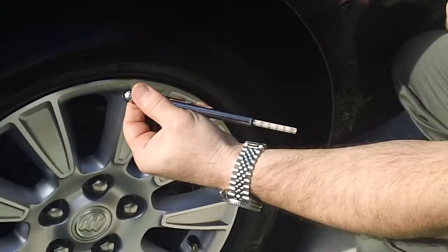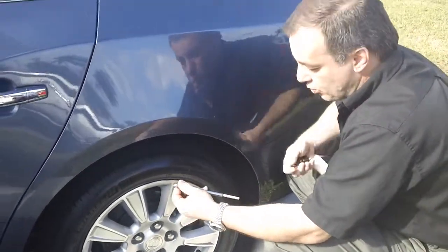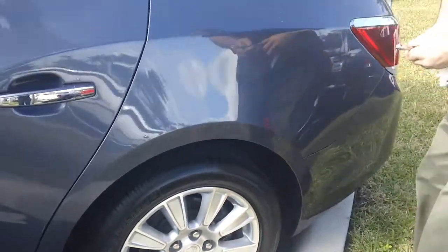This one reads exactly 32 pounds. So this tire is okay, but it should have four more pounds. So then you add it, and that's how you know if you have the right tire pressure or not. Always look on the door, and it'll give you all the information you need. Thank you very much.